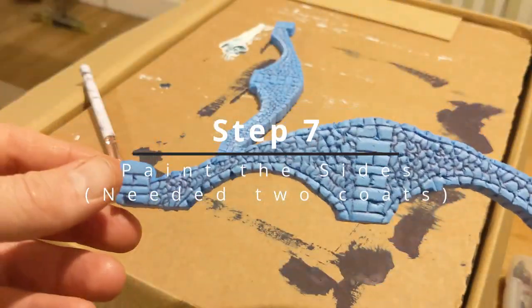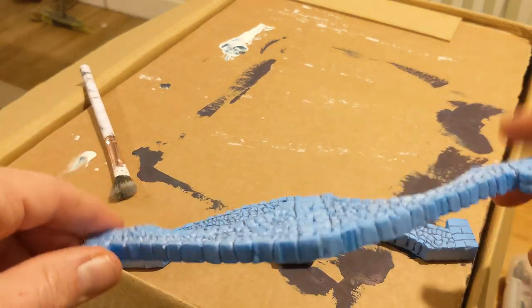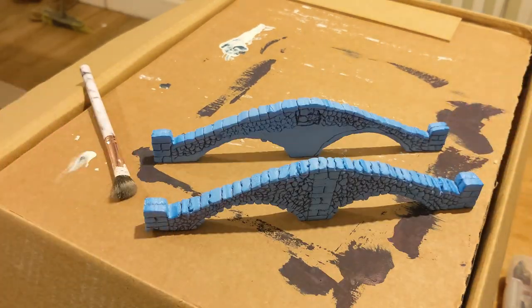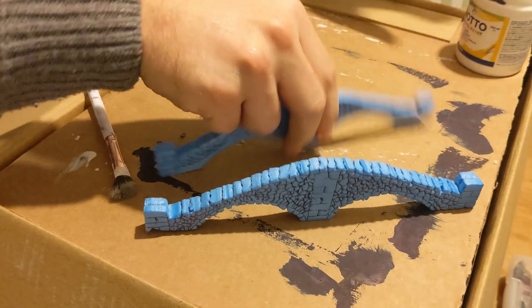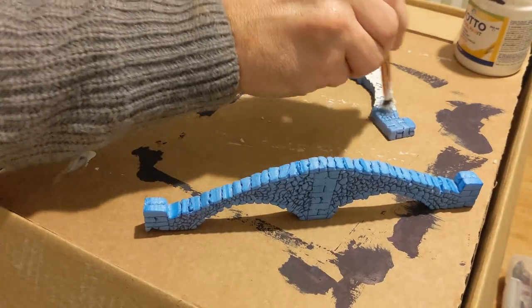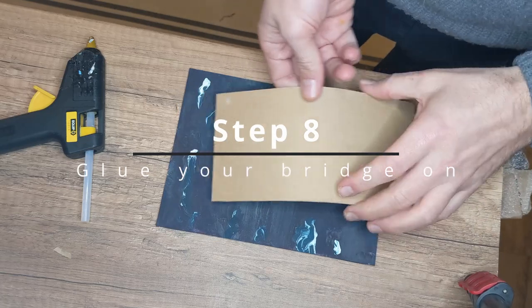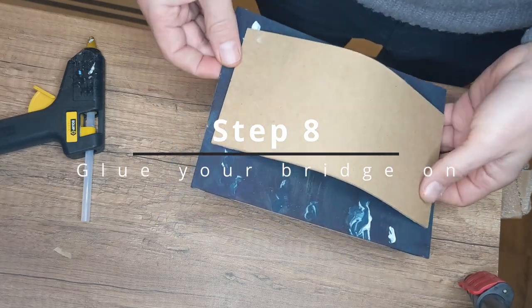Here we have the finished bridge sides. Now I'm just going to paint them white with a cheap white paint - nothing fancy, nothing clever - just so I can do both sides, insides. I'm going to stick the bottom part of the bridge onto the river tile.